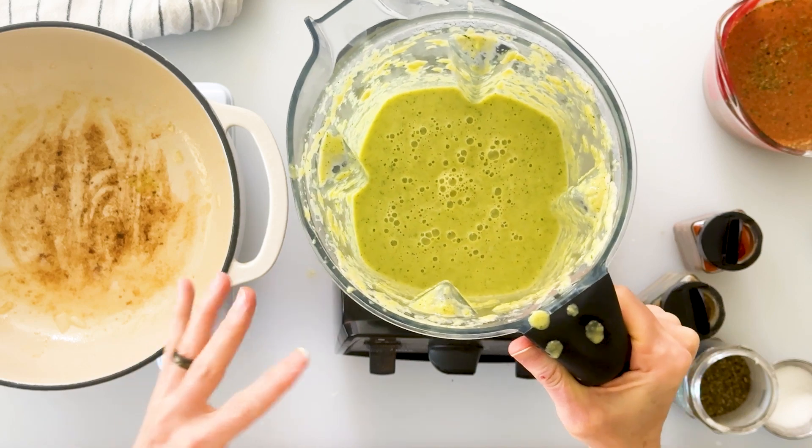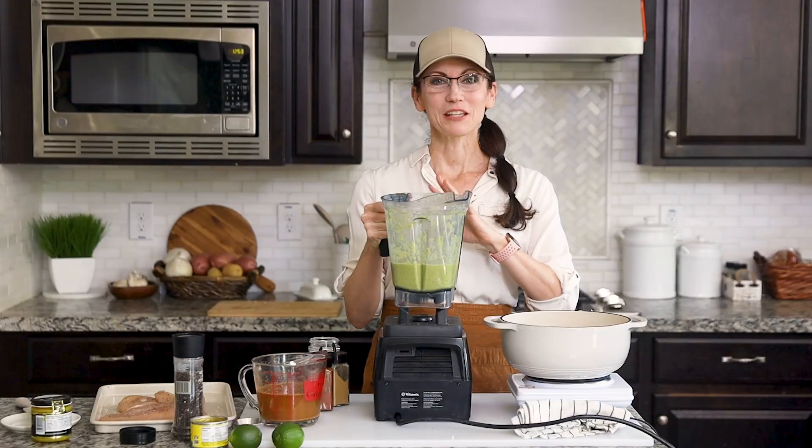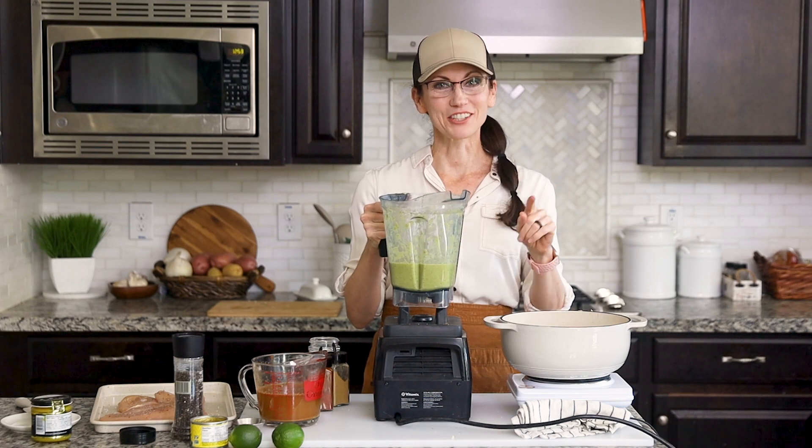That looks perfect. Now we get all the flavor and the nutritional value of the zucchini and the onions, but they've been blended down to promote the easiest digestion.